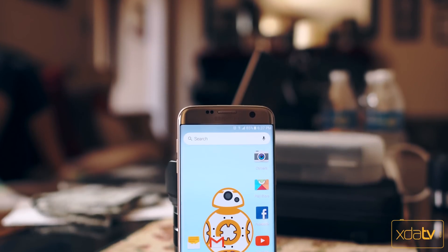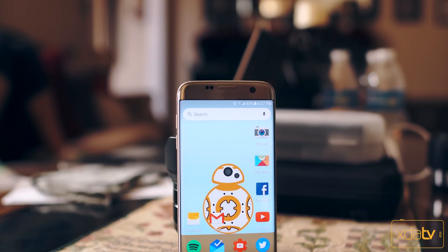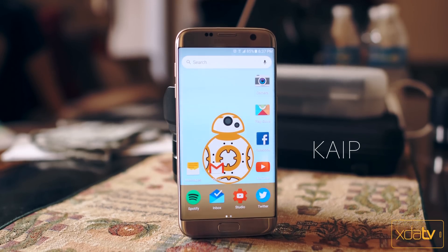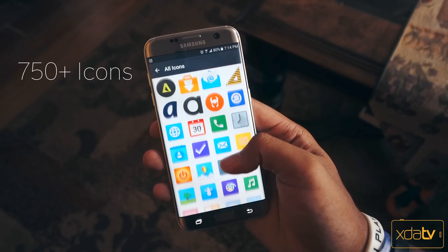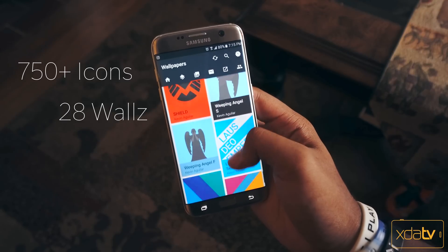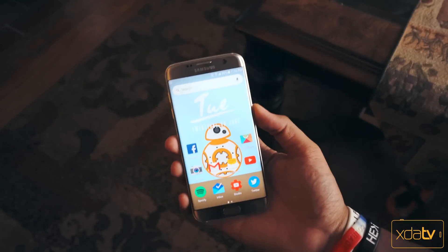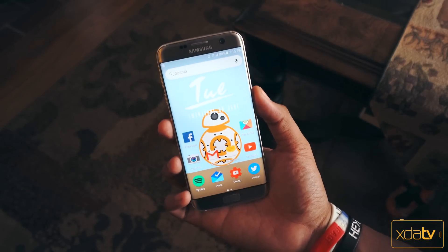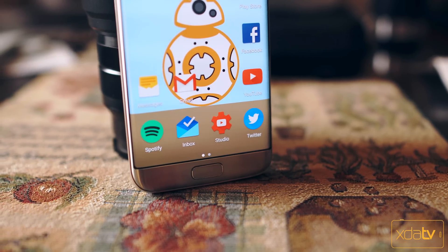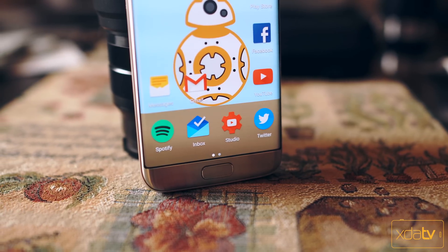Now if you are a fan of big bright colorful icons, you're going to want to check out the Kype icon pack. In the free version here we're looking at over 750 icons along with 28 cloud-based wallpapers. This icon pack is sure to brighten up any home screen, especially with this dope BB-8 wallpaper included in the pack. The icons have a nice high quality and super clean material design that's easily going to please any pure Android fan.